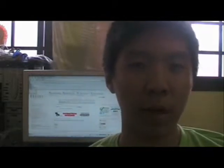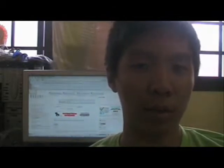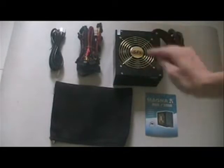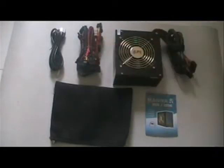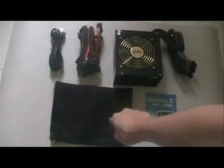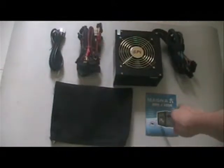Today I'm going to take a look at the Sparkle Power 900W power supply. This review unit includes the power supply itself, some cables, the power cable, an accessory bag, and a user's manual.